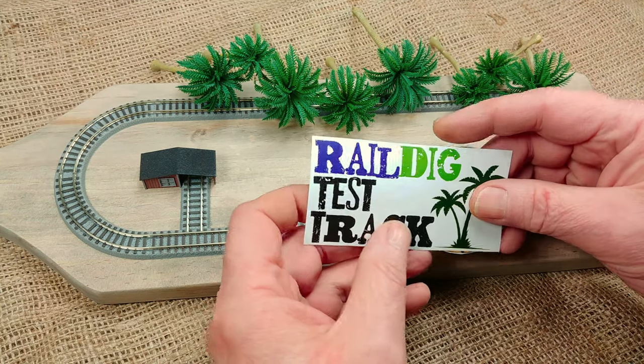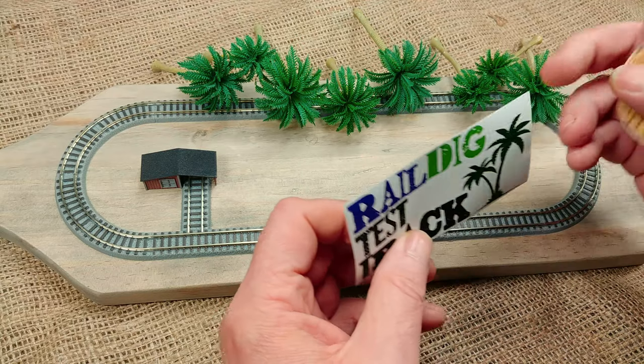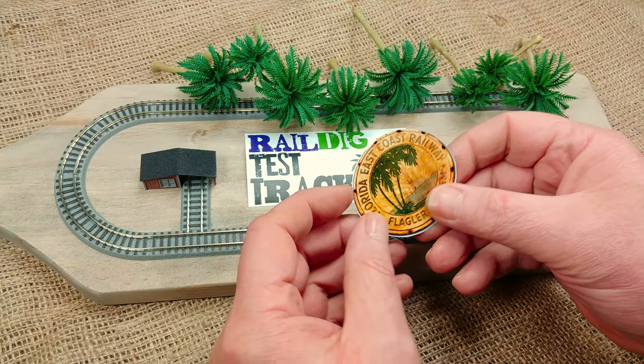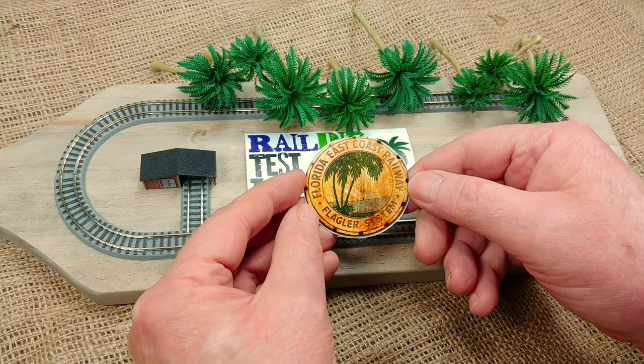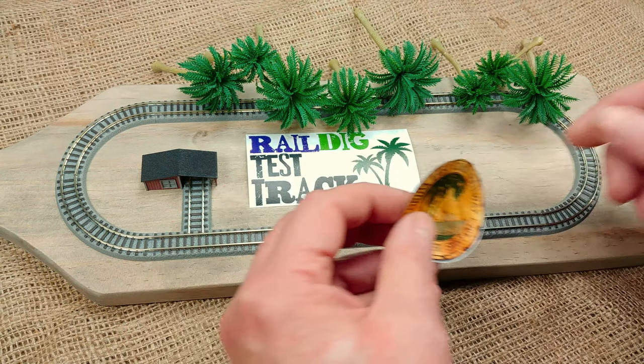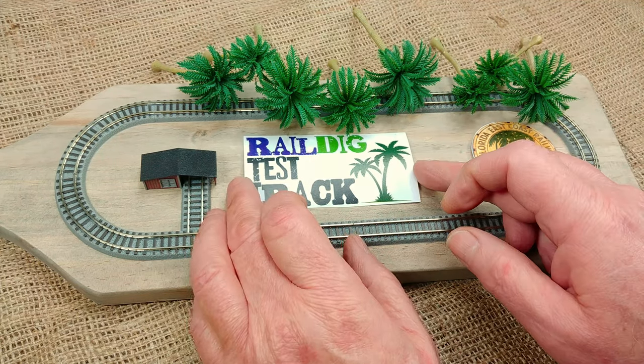I thought as long as I'm adding palm trees, how about a little signage with palm trees? So I printed out a couple of pieces real quick just to get a feel, and here's what I came up with. This is a photograph — this is kind of neat — this is a photograph of the steel shield from the front of an FEC locomotive. According to the Broward County Library Digital Archives, there are 12 holes around the perimeter of the steel shield so it could be riveted to the front of the locomotive.